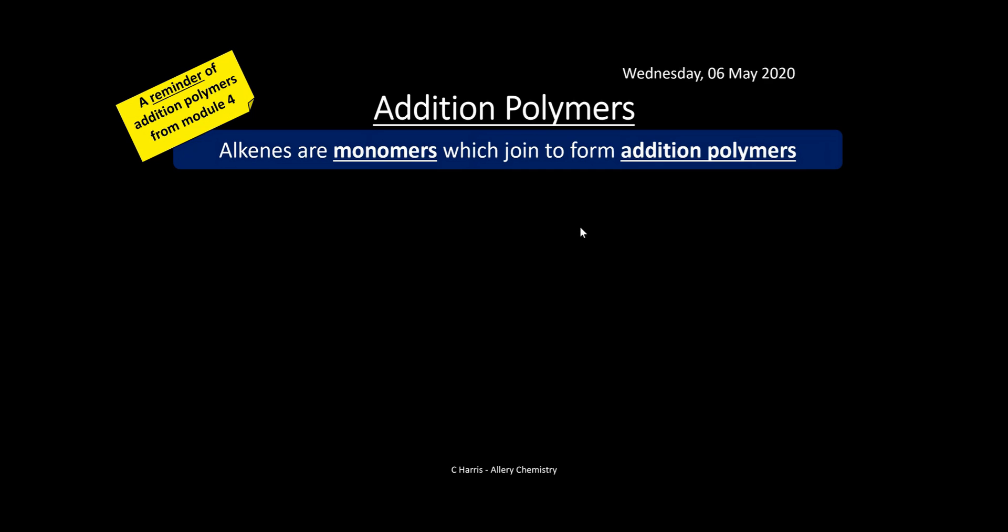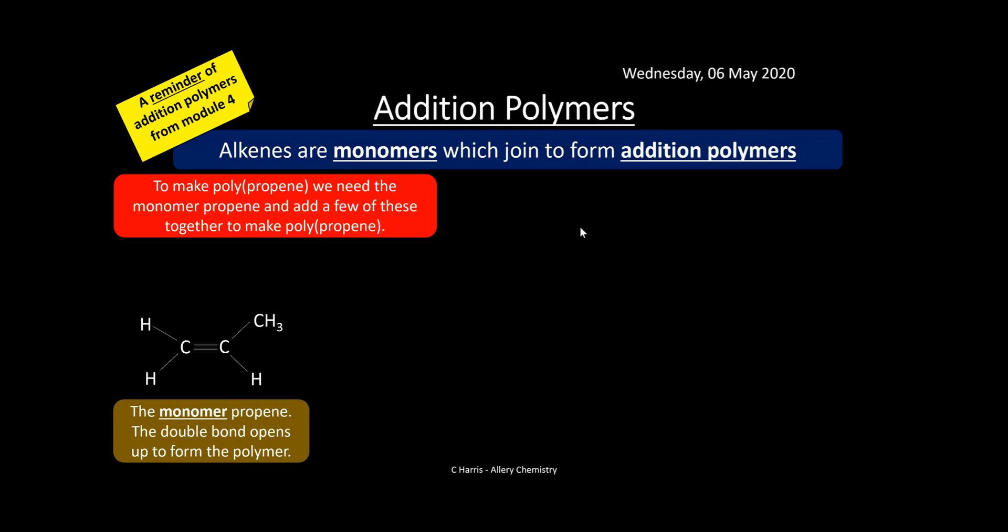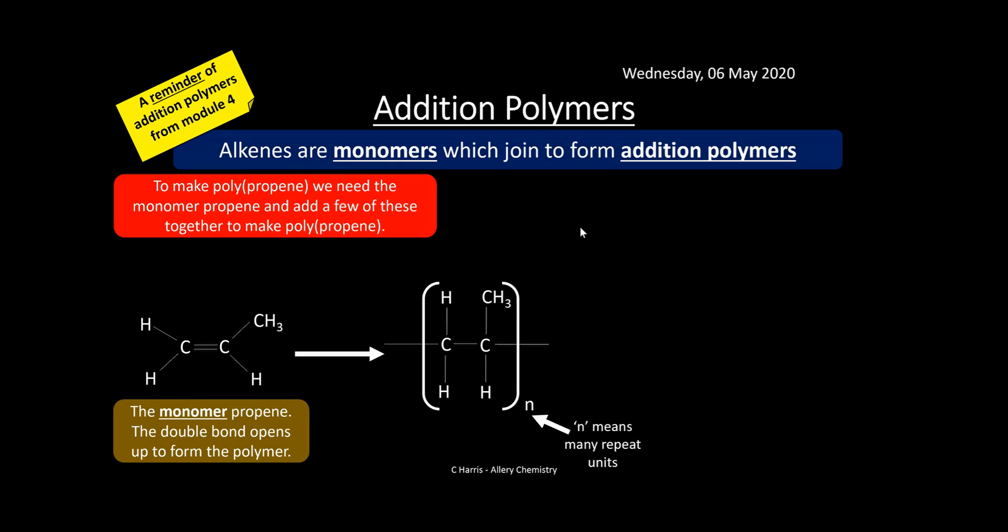Let's look at different types of polymers. We'll start with addition polymers first — alkenes are the monomers that make up addition polymers. As the name suggests, you add monomers together to make a long polymer chain. To make polypropene, we need the monomer propene. The double bond opens up and forms the polymer chain. Remember, the n at the end of the bracket means it's many repeat units — this is what we call a repeat unit, the part of the polymer that repeats over and over again.